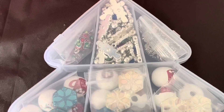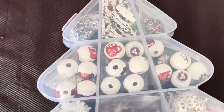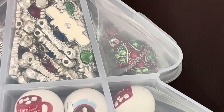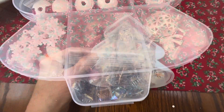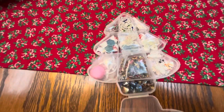And we have this little Christmas tree container. Oh, I love this container. Look at all the fun things in here. Oh, I see some really pretty things. All right, let's open it up and see what's inside.